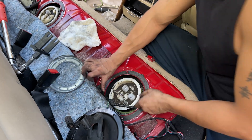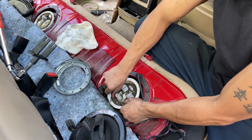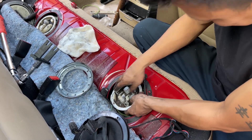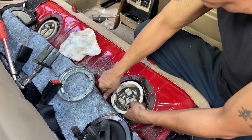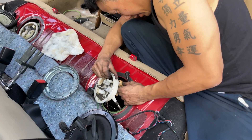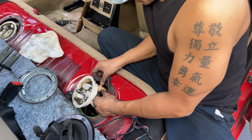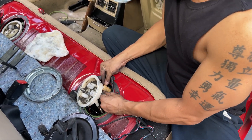Is this the first time doing a BMW? Yeah, I don't usually do German or American cars. But all cars have the fuel pump in the back, passenger side? No, no - it's not the same, man.